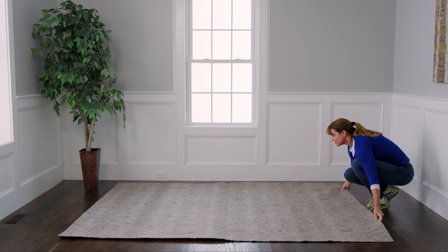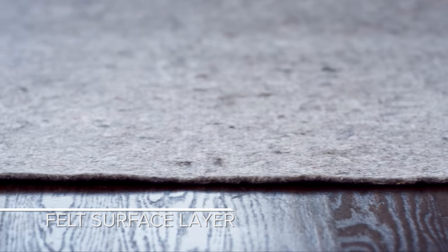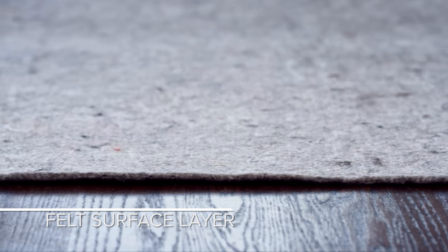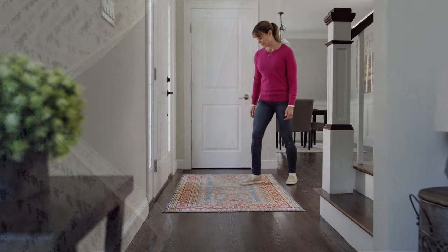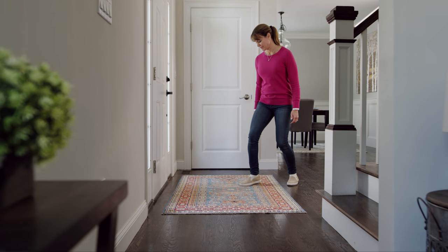Contour Lock offers an ideal balance of grip, cushion, and floor protection. Its felt surface layer is designed to grab the bottom of your rug to prevent bunching and wrinkling, while a non-slip natural rubber backing locks your rugs in place, preventing shifting and sliding even in the busiest areas of your home.